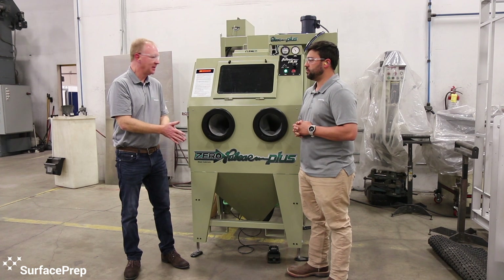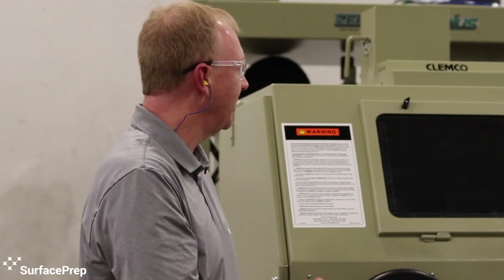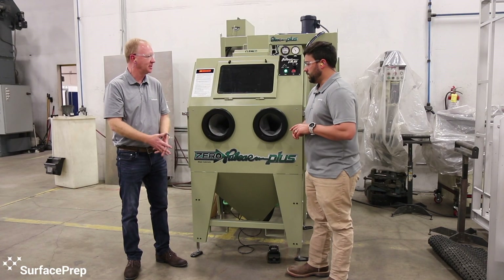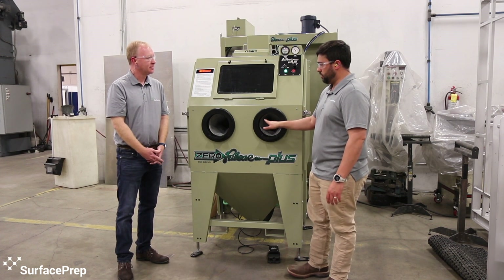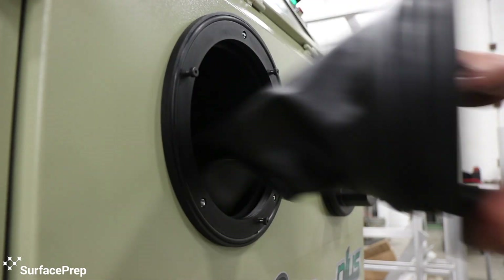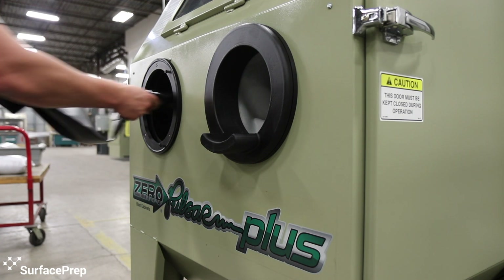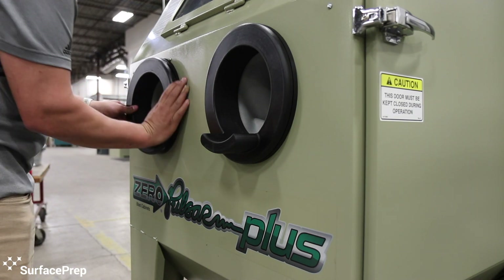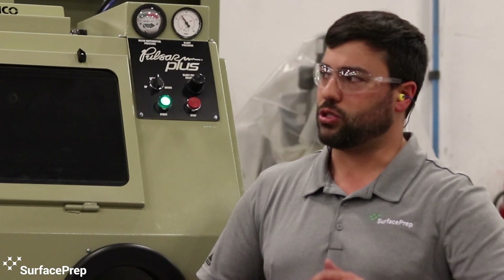The next thing that we really love about this cabinet is the ease of use. Along with the armrest, their quick disconnect or quick change glove system is really nice. It's just kind of like a turn lock — it turn locks, pop it out, pop it back in. So you've got multiple people operating that cabinet throughout the day and they want their own set of gloves. This makes it really easy. You're no longer messing with hose clamps and stuff like that.